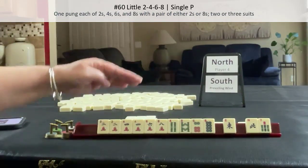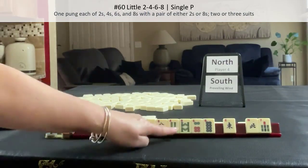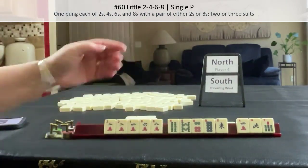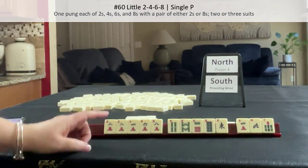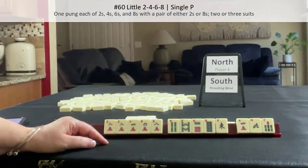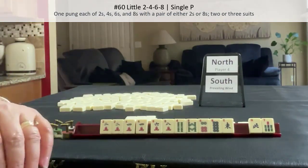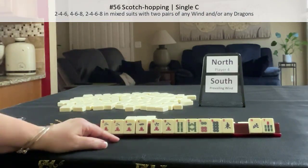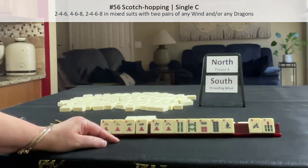We need twos and eights because we have to have a pair of twos or eights. Since we have a four, let's let this four go, because you need one number in two suits. You know what I was just thinking — what about one of the hopscotch hands? Scotch hopping: two, four, six in one suit, four, six, eight in a second suit, two, four, six, eight in a third suit. That's scotch hopping number 56.